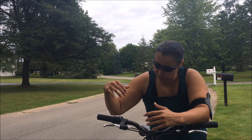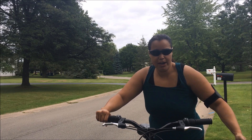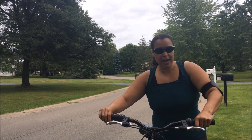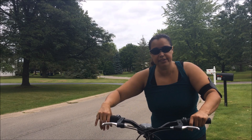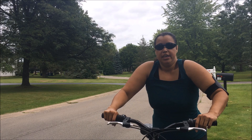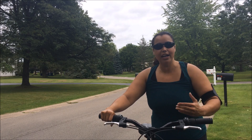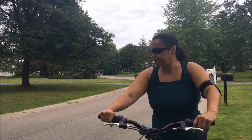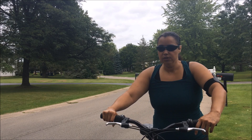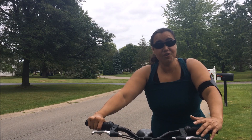As you can see, I released one handle and relaxed my arm, then I released the other one and relaxed that arm. Then I stood up on the bike and at the same time moved my body forward, which allowed me to relax my body and continue for a longer ride.